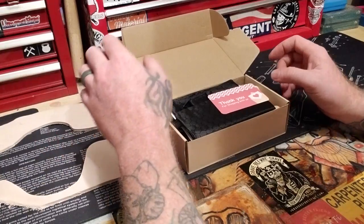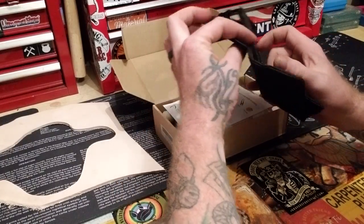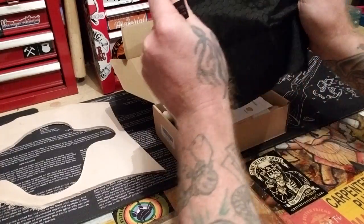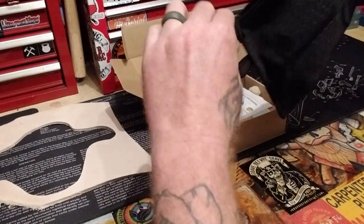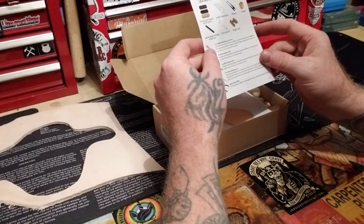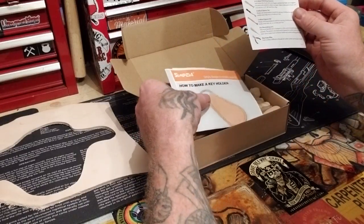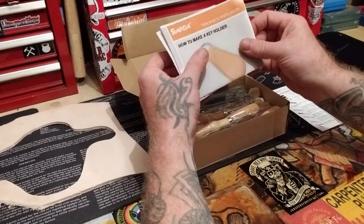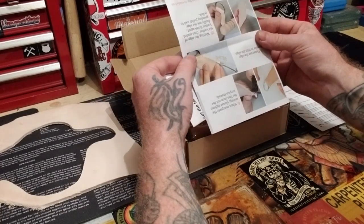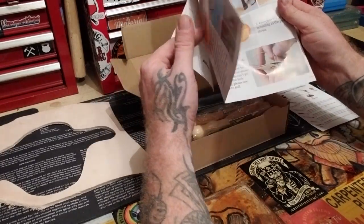I've got a piece of scrap leather here we can play with. I always love unboxing stuff. So you get a nifty little bag — this thing's pretty solid, zipper works. You get the easy adjustable stitching groover. And there's a little project booklet: how to make a key holder and key chain. So it takes you through a little project. You can learn how to make a key chain, which is cool.